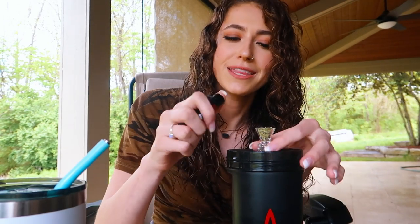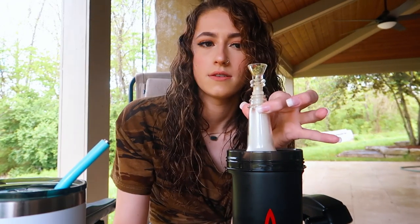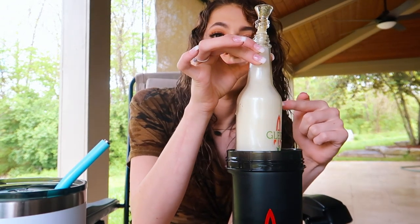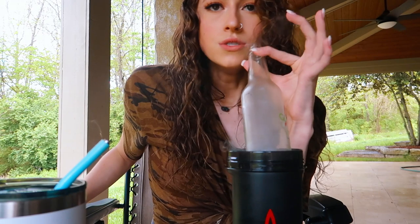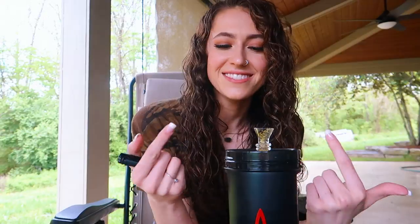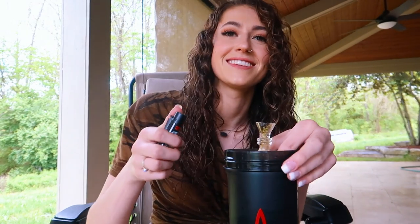Really quick before I hit this, let me know what you guys are smoking on in the comments if you're smoking with me — cheers guys. We're just going to light up like half of it. So this is like yellow smoke already, it was so fucking thick. That was literally like a bong rip — like it was majority of that bowl. So I'm going to try and light up the rest.